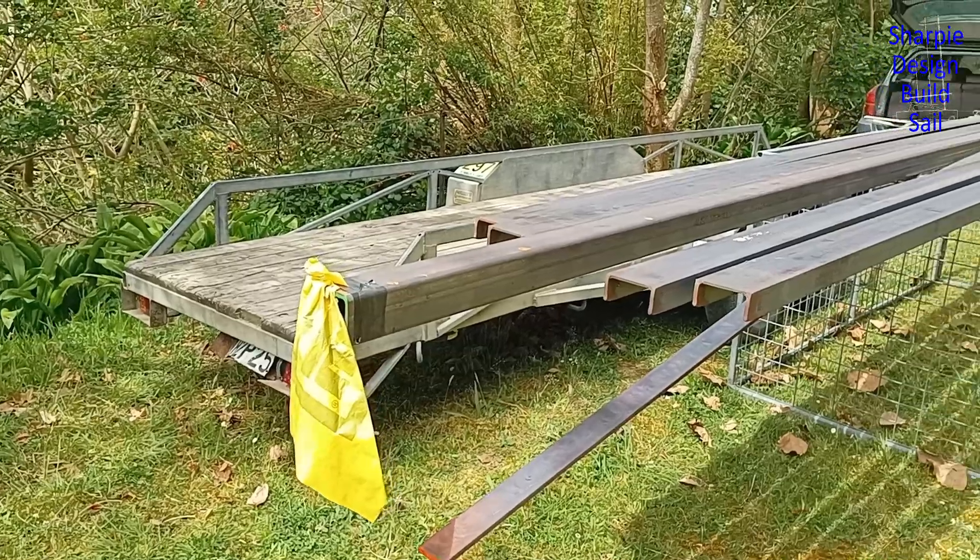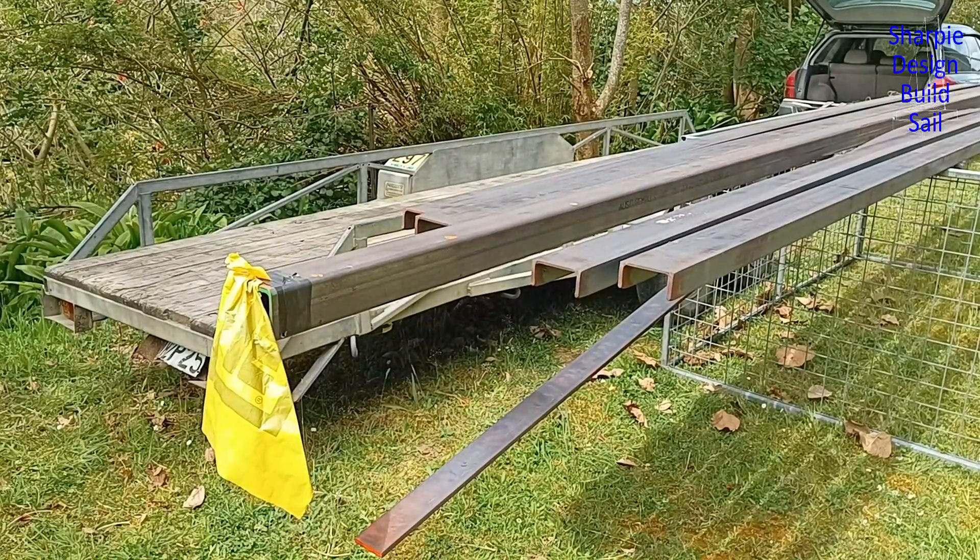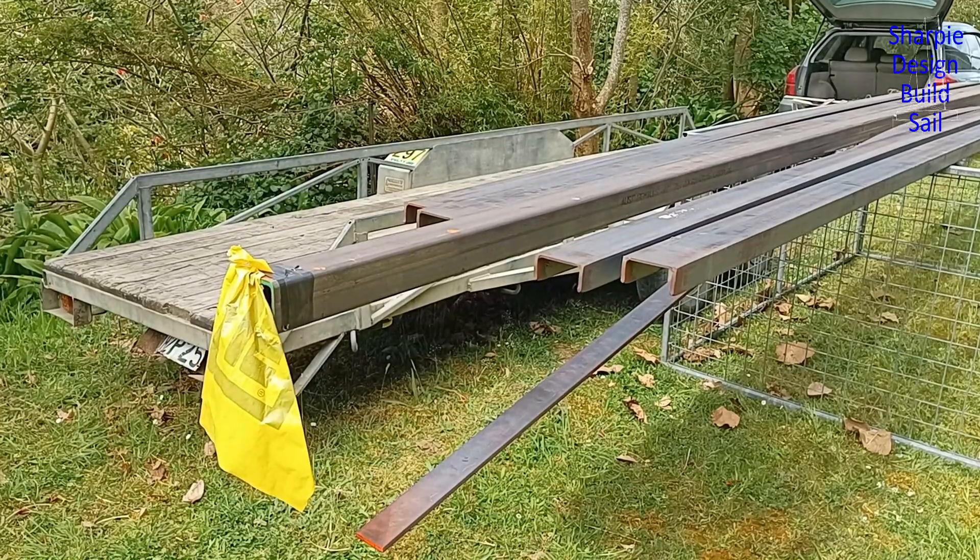Well that's all the steel I've just gone and picked up. You can probably go a little bit lighter for box section or RHS.